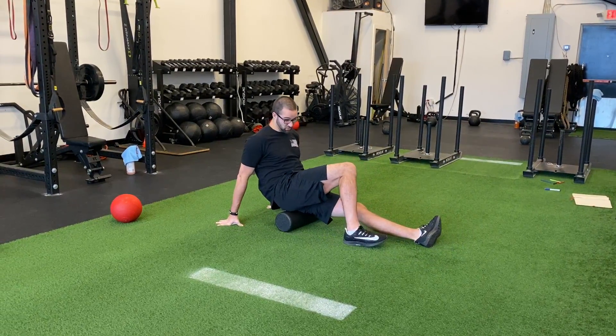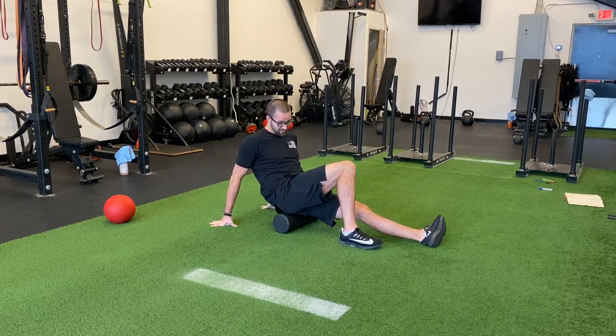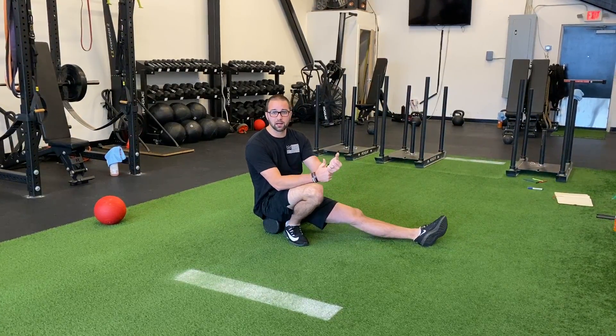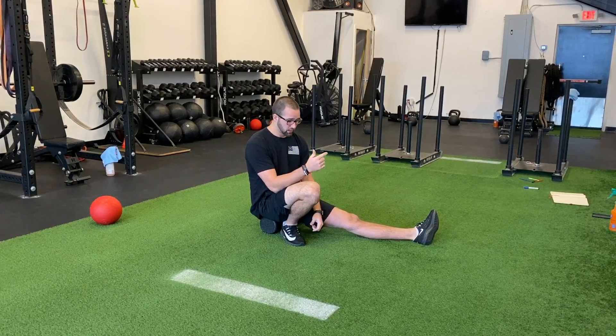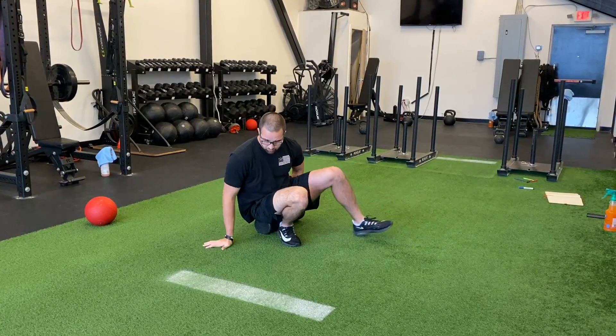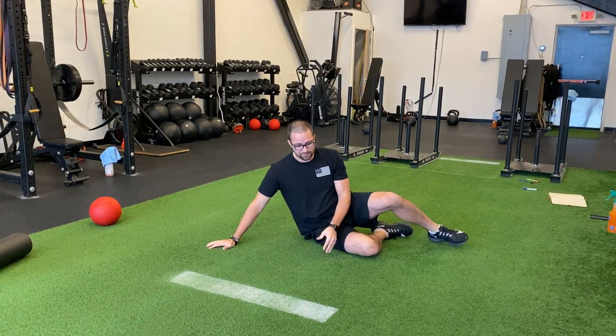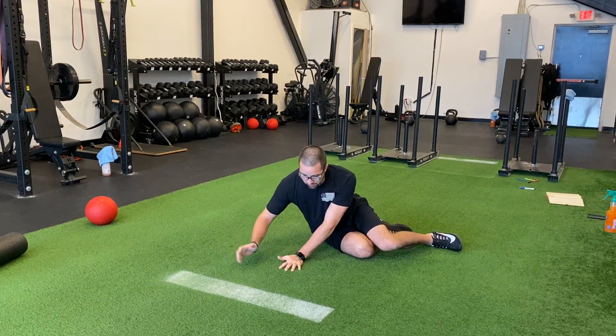We would do this about 20 times per side, or if one side hurts way more than the other, spend more time there. Then our next step: after we release or do SMR, we go to open and anchor. Open and anchor is where you're anchoring a joint or opening up a joint the exact way that it needs to be opened.